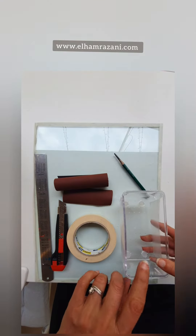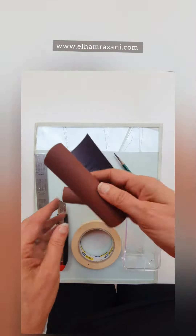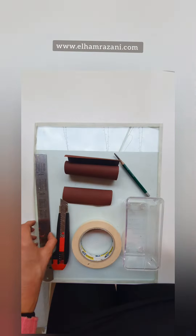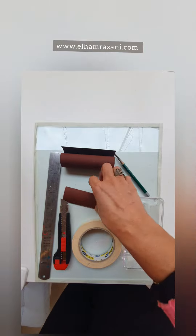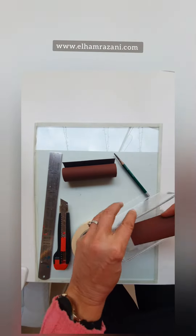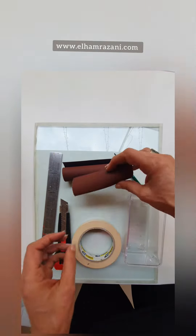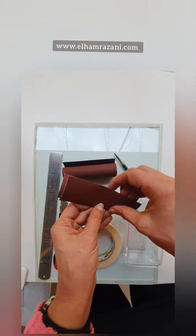First of all, you need a box — whatever box you have is okay — tape, sandpaper, cutter, and ruler. You need to cut a piece to fit whatever box you have, because we want to connect it to the side of the box. I already cut them.